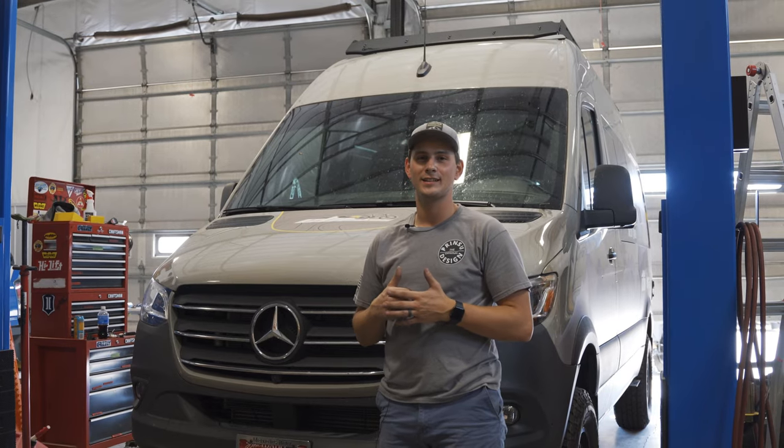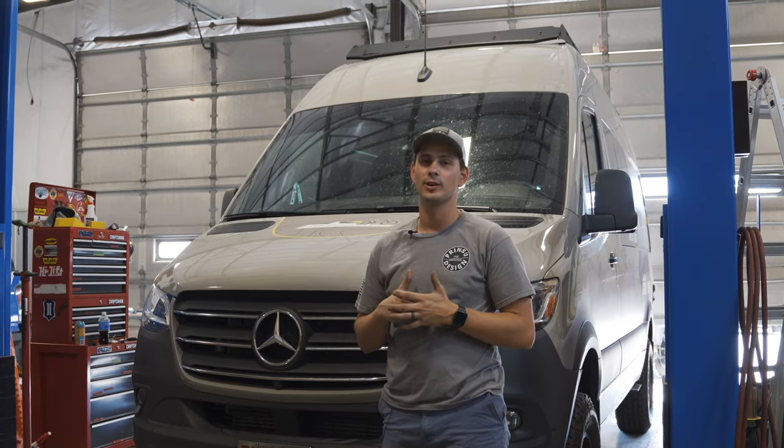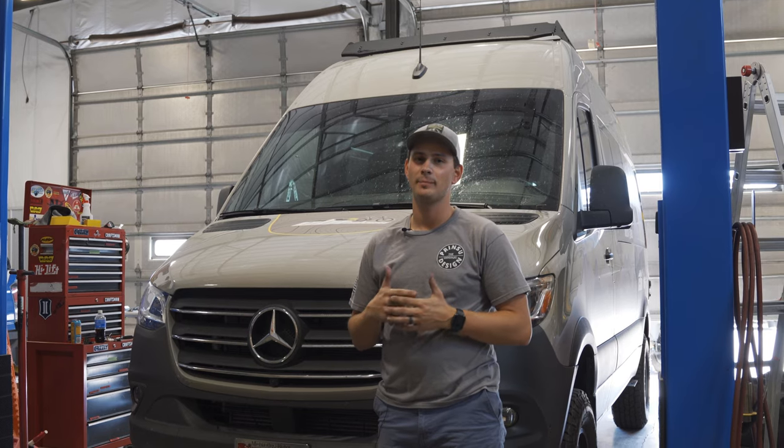Now that we have everything tightened down, we're ready to hit the road. Thanks for watching, guys. If you have any questions, leave them in the comments below. Don't forget to like and subscribe, and we'll see you next time.